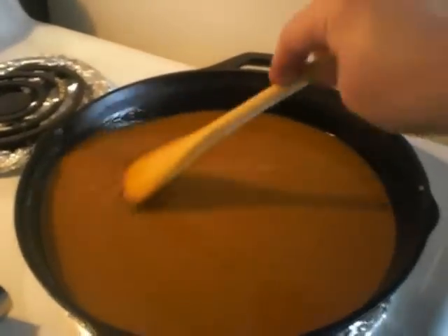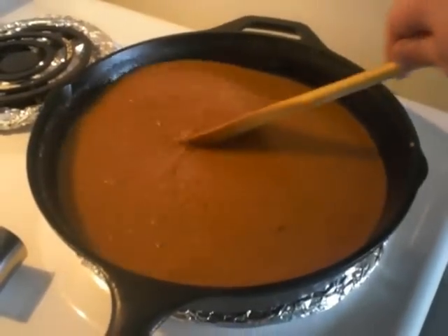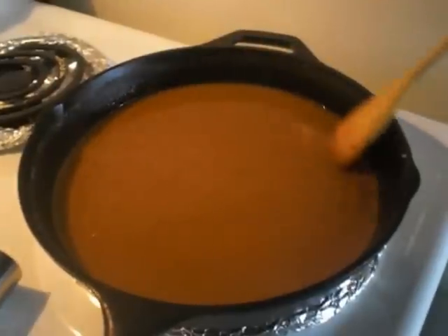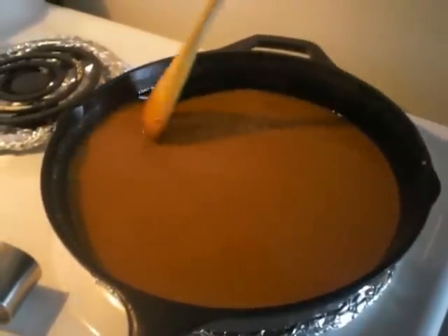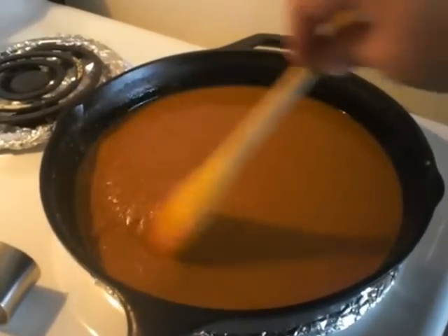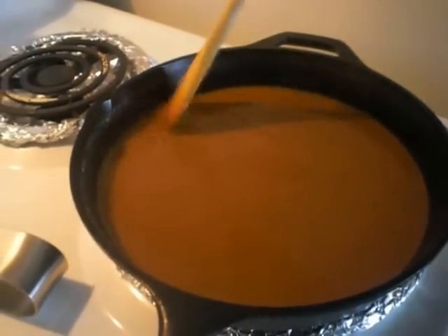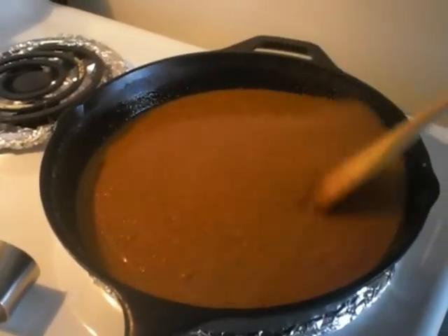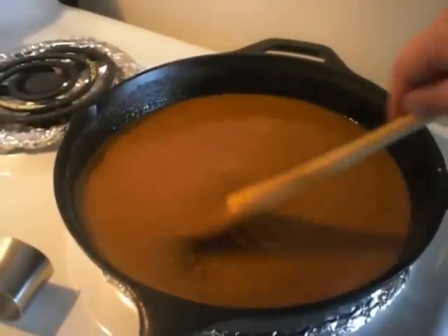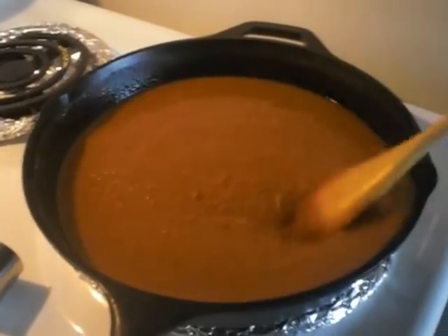Now if you're doing it like this and you want to do a batch and put it in your refrigerator, you can use it that way. When I take it out I take out two or three big spoonfuls for my gumbo, and just proceed — put a little bit of oil in your pot, start sweating down your vegetables, then add your roux and it'll start to melt, then add your water.